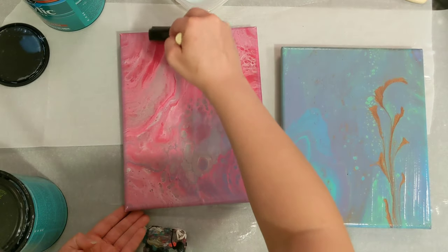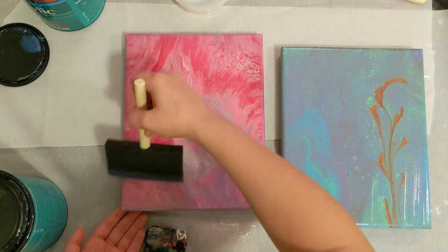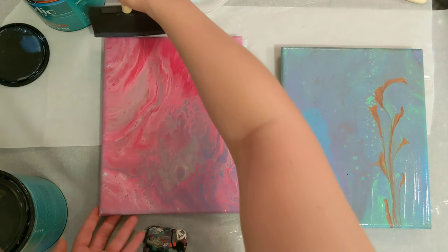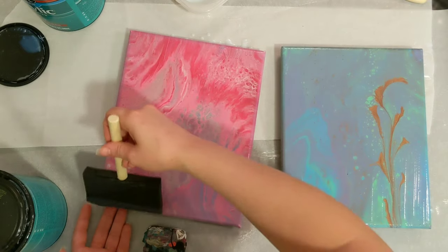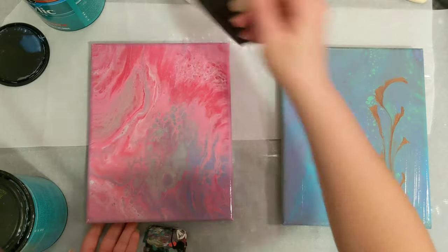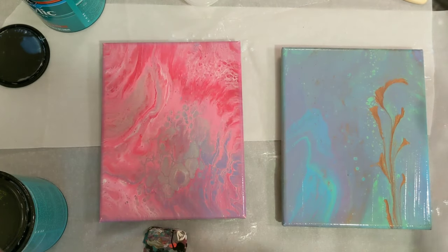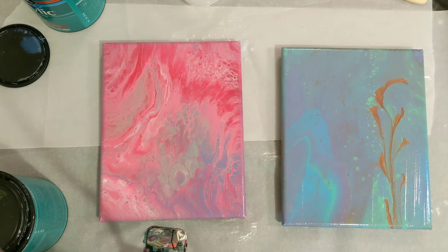I was doing some other experiments that I did not record, unfortunately, where I was using this to seal skins to use as magnets or for jewelry. I was trying to do a thicker coat on the skin cutout, and it just cracked — which was a pretty cool design, don't get me wrong, but it just wasn't what I was going for. There's definitely brush strokes in it right now, but they should level out.